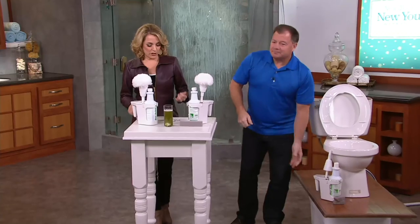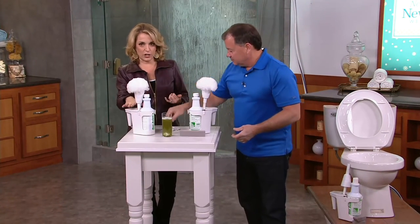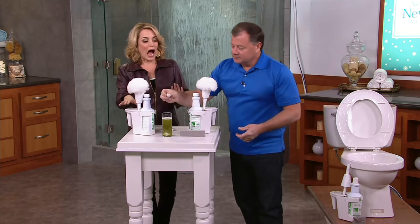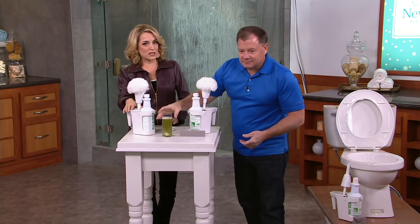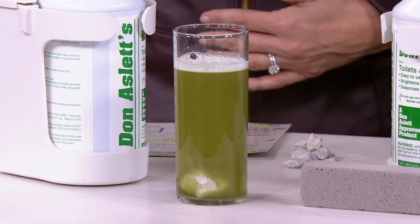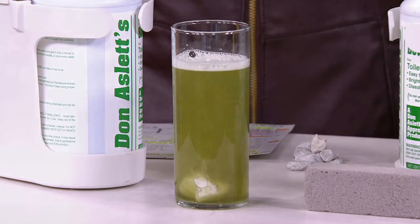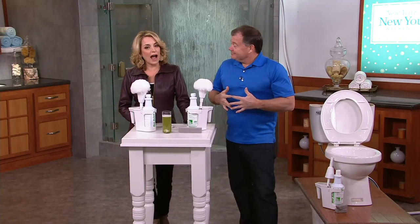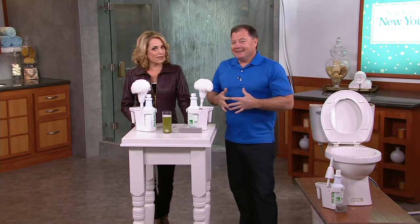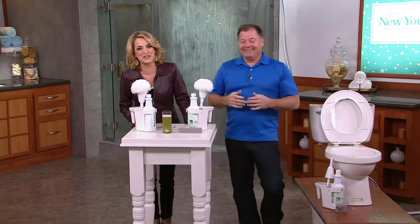You're getting the pumice stone, two 32-ounce bottles, the carrier, the swab. You can hide it away under the bathroom sink — you don't have to have it sitting next to the throne when you've got company coming over. You are getting this at $23. We've sold so many. In fact, we have a customer on the line right now — Shirley, calling in from Kansas. Shirley, good morning. Happy new year to you.